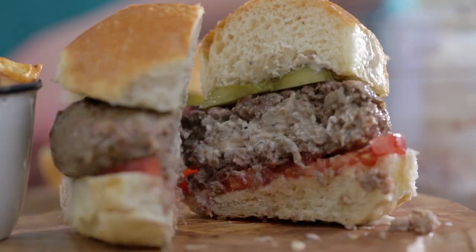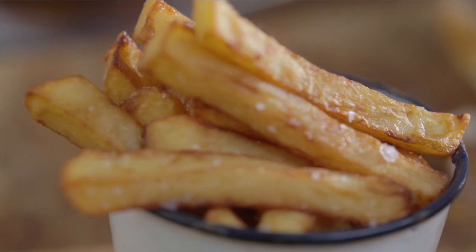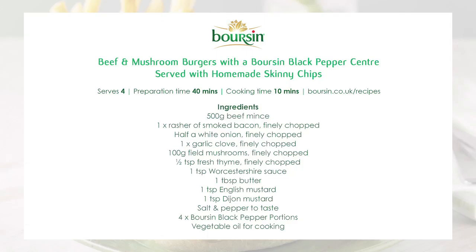Hi, I'm Marcus and I'm going to cook for you my beef and mushroom burgers stuffed with black pepper boursin and homemade skinny chips.